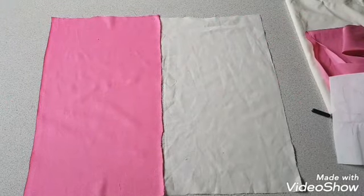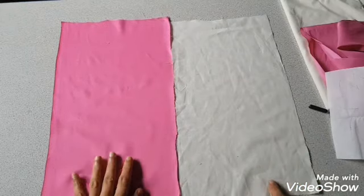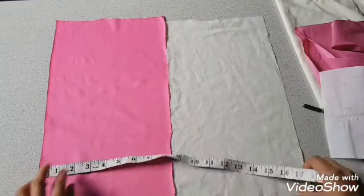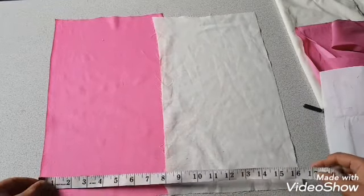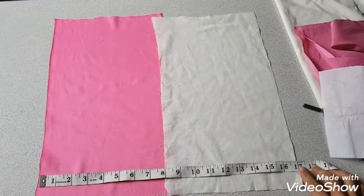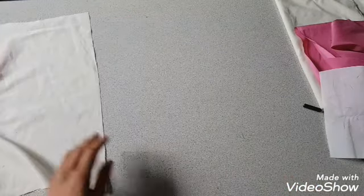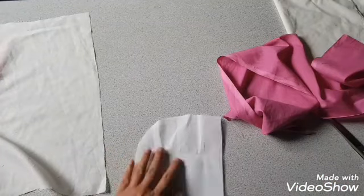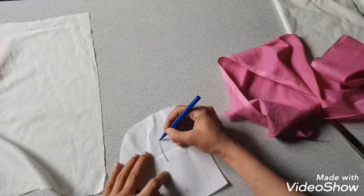Hello everyone, welcome back to my channel. In this video I'm going to share with you how to make a flower appliqué cushion cover. I'm going to use two color fabric for the upper part of the cushion cover. The cushion will be 70 by 17 inches. To make an appliqué flower, I'm going to use interfacing and draw a flower on it.